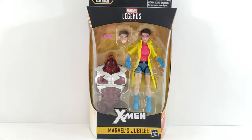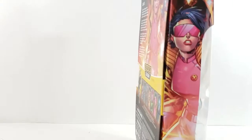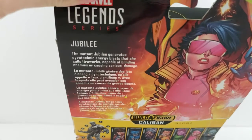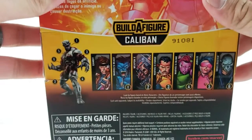It's got a nice picture of Jubilee right there in the front. It says X-Men and has a nice drawing of Jubilee. On the back it has Jubilee using her fireworks along with a little bio and then the rest of the wave.